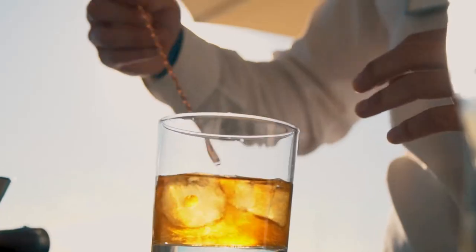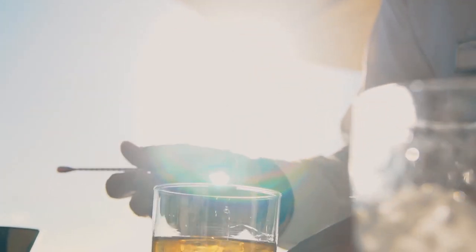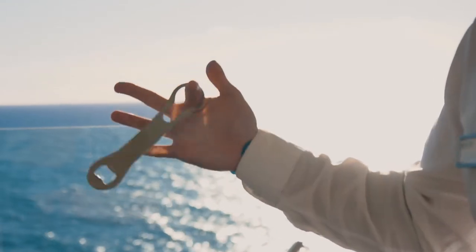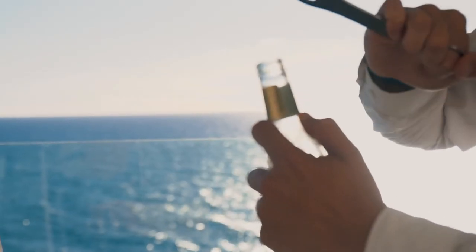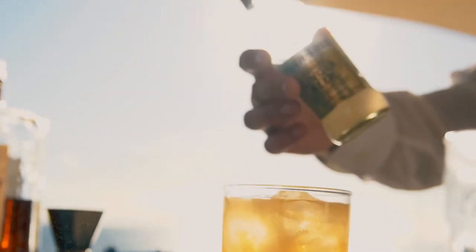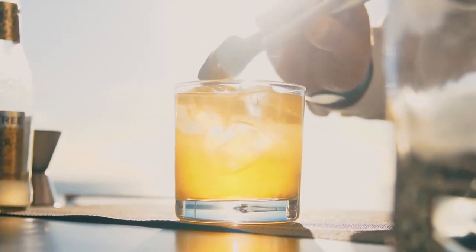All we're going to do now is give it a little stir — not too much, not to over dilute. And then followed by a nice little top of ginger beer, and a nice little garnish of a lemon wedge.